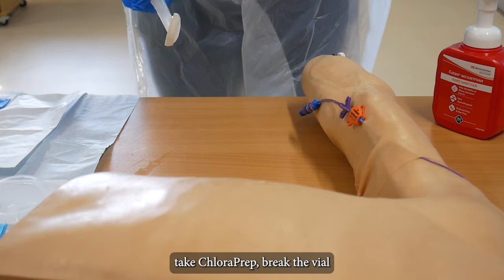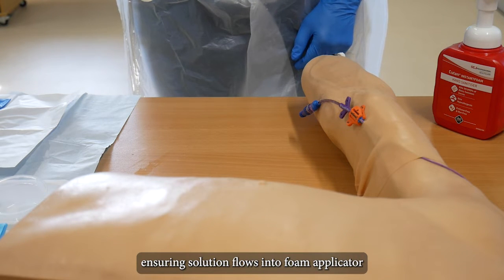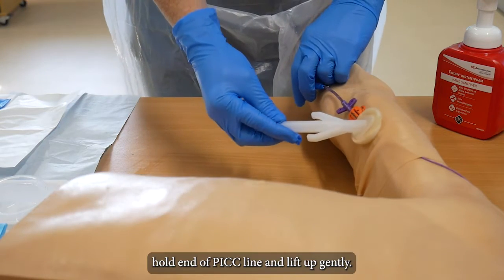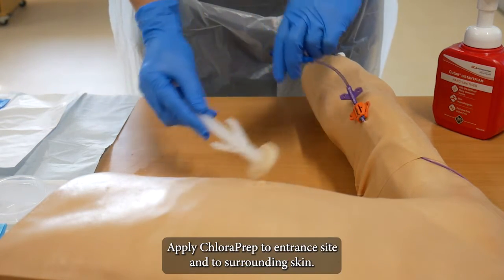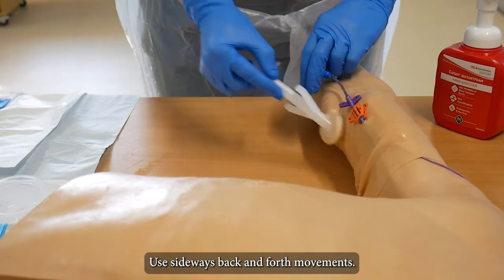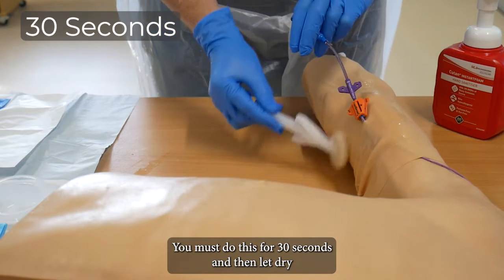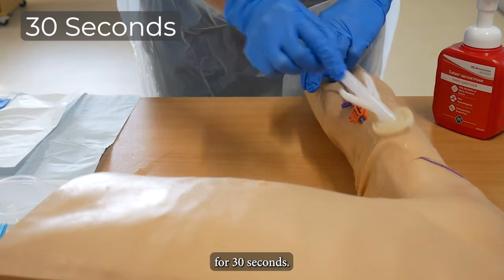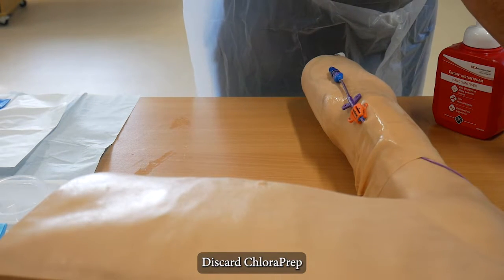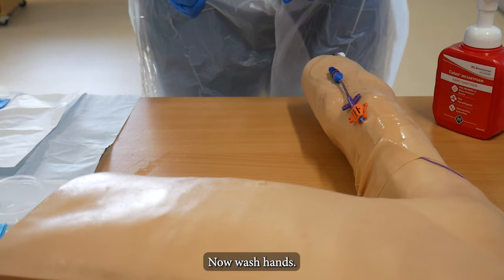Take ChloraPrep and break the vial by squeezing the wings together. Hold downwards ensuring solution flows into the foam applicator. Hold end of PICC line and lift up gently. Apply ChloraPrep to entrance site and to surrounding skin using sideways back-and-forth movements. You must do this for 30 seconds and then let dry for 30 seconds. Discard ChloraPrep — ensure after procedure it goes into the sharps box. Now wash hands.